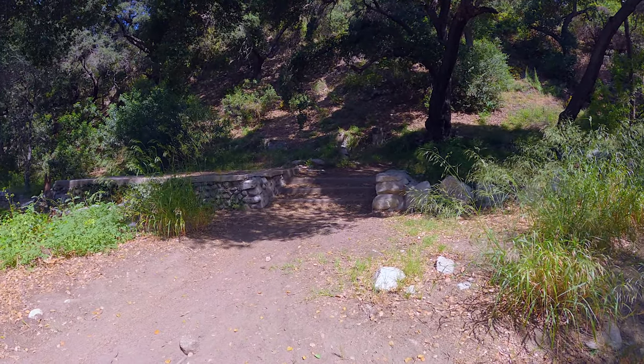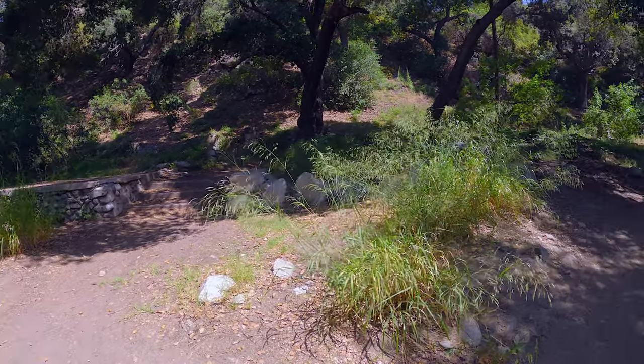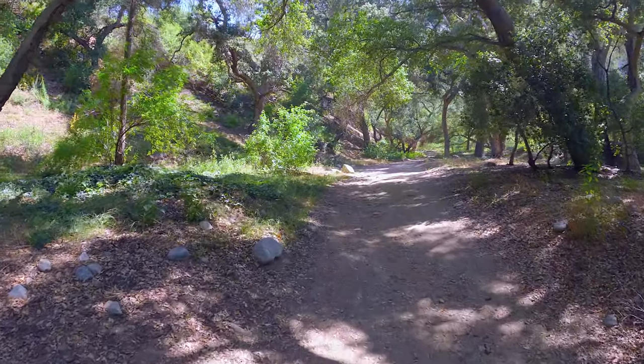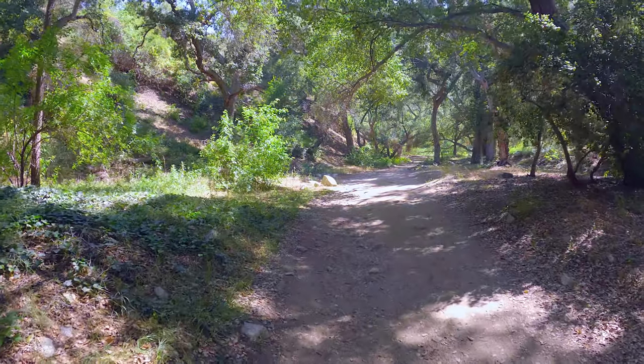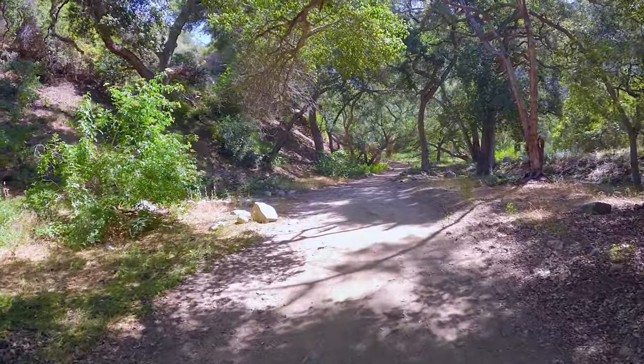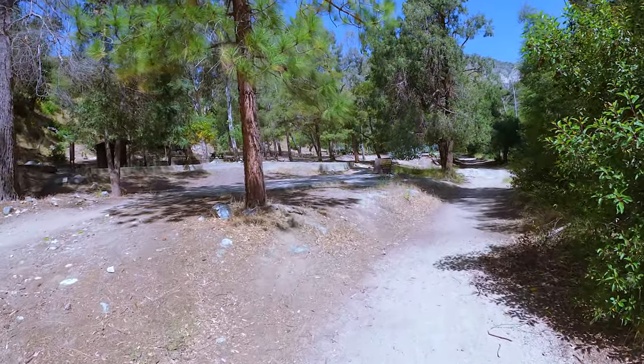You're also going to see a ton of ruins like this. These are old cabins. At one point there were about 180 cabins along the way here — some were private, some were rentable. There was a place called Teddy's Outpost where you could get refreshments. I'll talk a little bit about the history of the trail in the guide if you want to dive a little bit deeper.